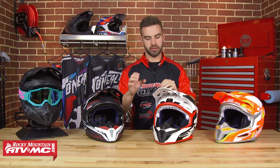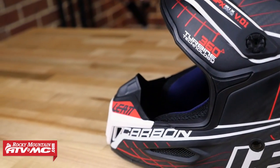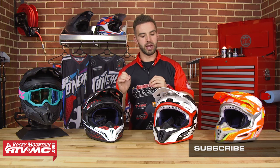The first thing I did when we got this helmet was take it out of the box and weigh it. We have two versions: the 5.5, which is a composite matrix shell, and the 6.5, which is the carbon version. The composite came in right at exactly 3 pounds and the carbon comes in right about 2.8 pounds — so it's a very lightweight helmet.